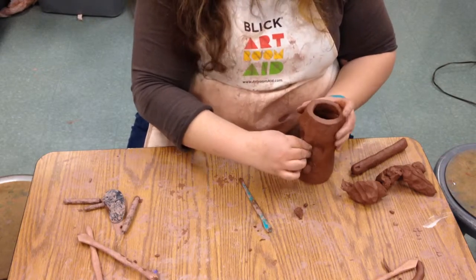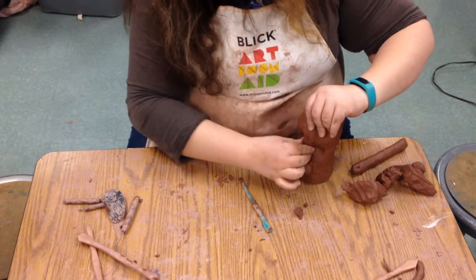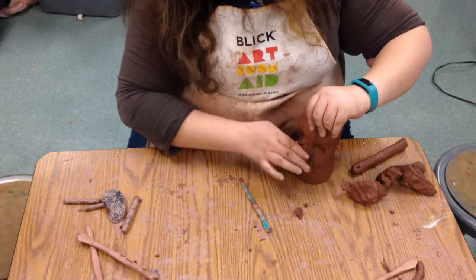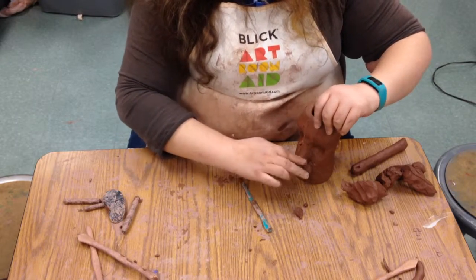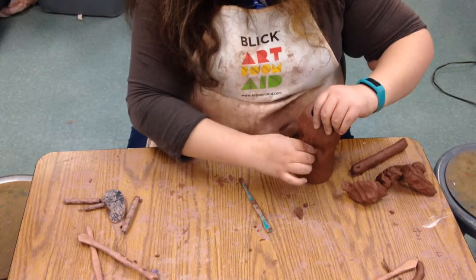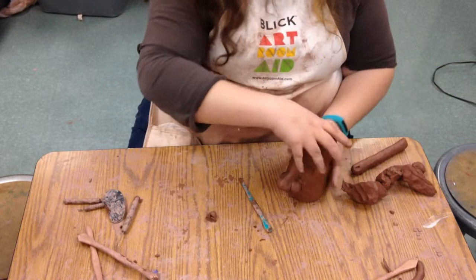We can also play around a little bit with the bridge of the nose here, get it to dent in a little bit, just kind of mess around with it. Look at your neighbor, see how their face works. We're lucky to have people around us so we can just look and see how they look.